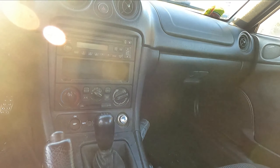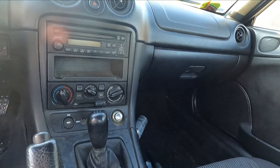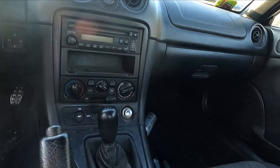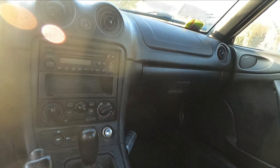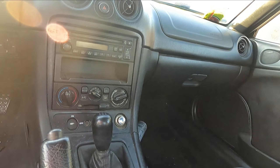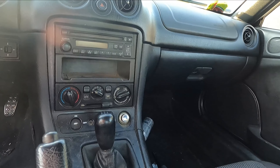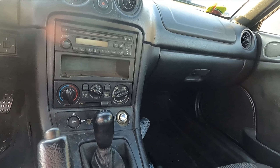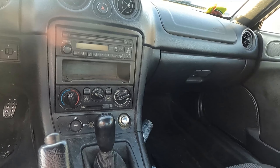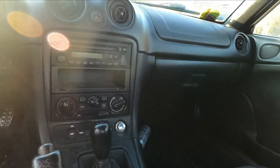Stock exhaust, stock everything. The best part about a build is buying a bone stock car and building it up yourself instead of buying somebody else's build. I like the NBs - I like all of them actually. The only Miatas I don't like are the NCs. They look kind of funny, although some people make them look great. They just look too happy to me.